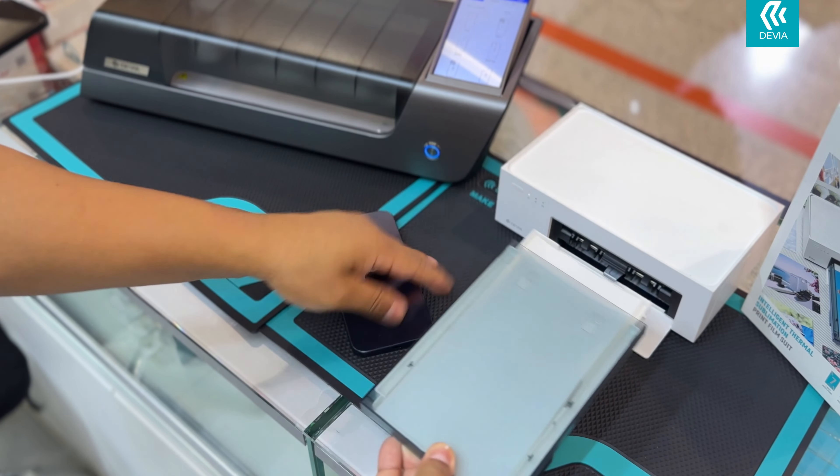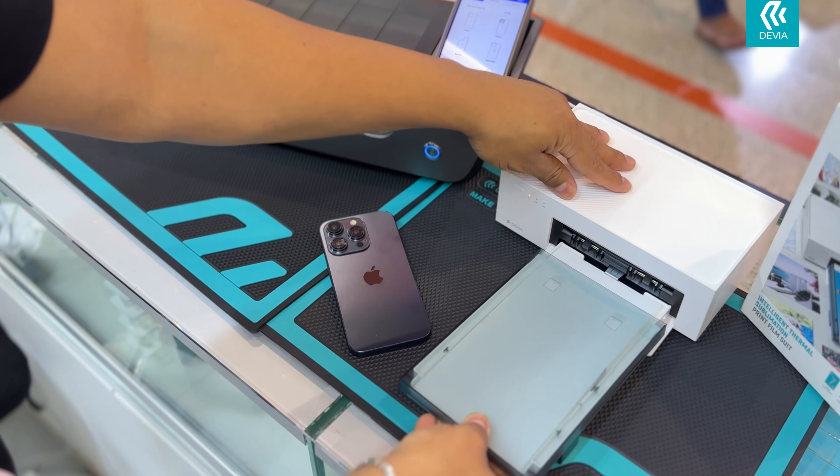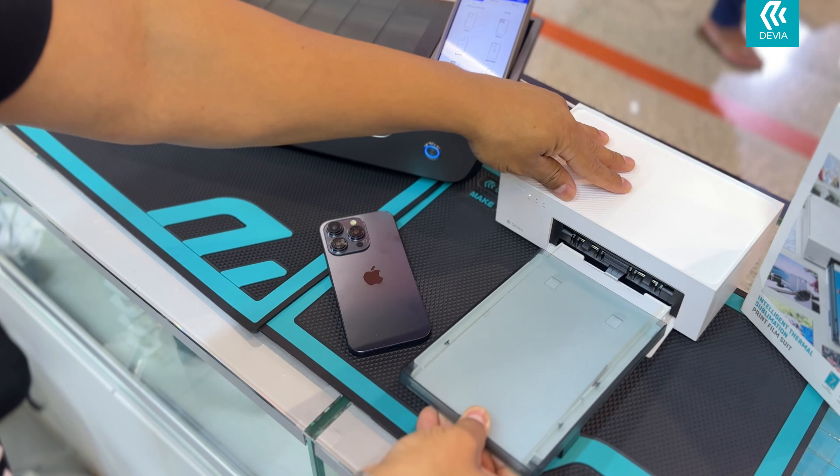Our solution expands the way you offer personalization of cell phones to your customers. In a quick and easy way, you get high-quality personalization.